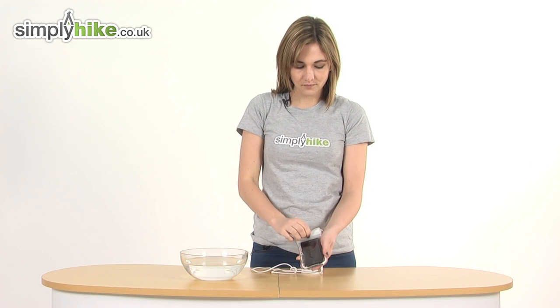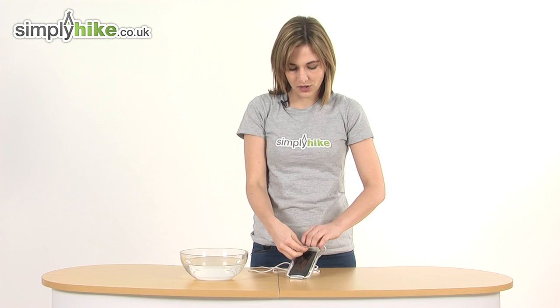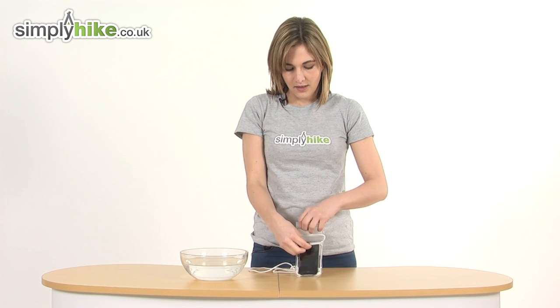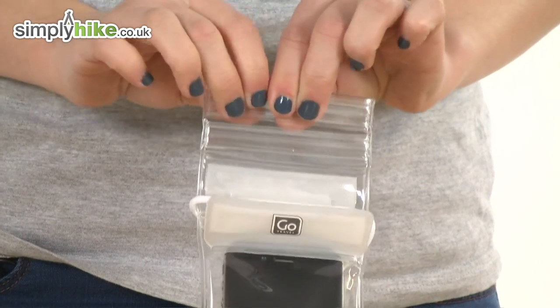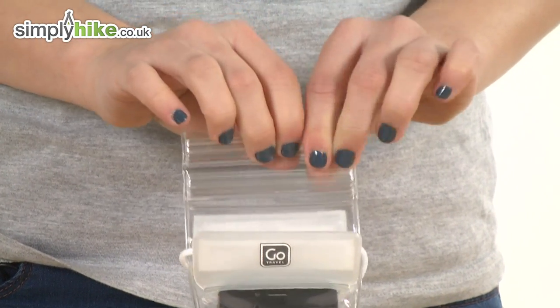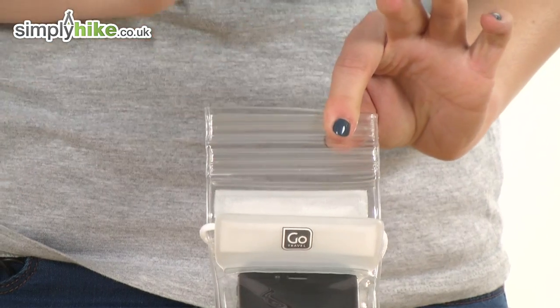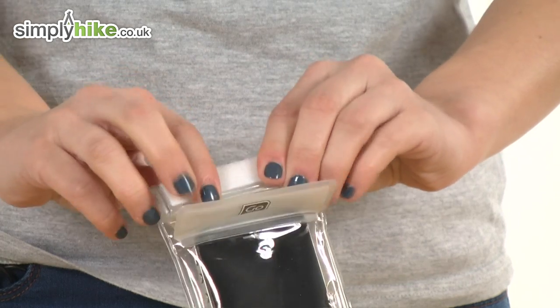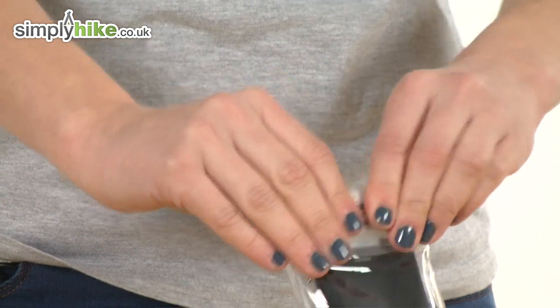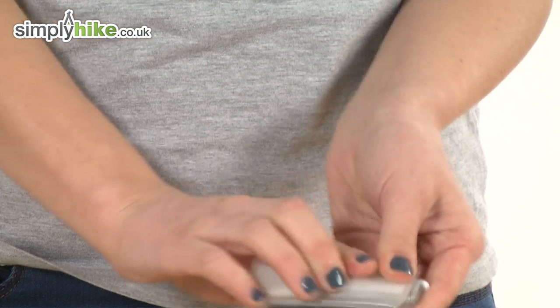How it works — there are three watertight compartments. You squeeze them, letting all the air out, snapping it together making it completely waterproof. Then once you put your phone in, you simply roll it down and seal it firmly with velcro.